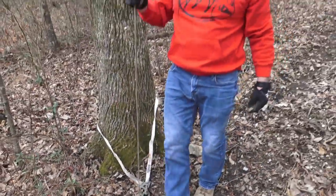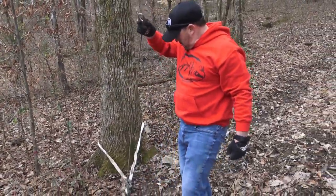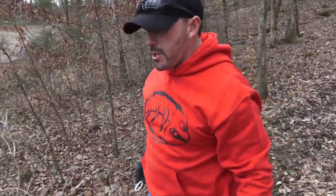Another thing to remember is to check the tree before you hook up to it — you don't want to hook up to a dead tree. I've seen guys hook up to a dead tree, start winching, and it falls over. That could end up seriously hurting somebody, so make sure you're hooking up to the base of a solid, healthy tree that is not going to fall over. Now we've got our 50-foot extension and our tree trunk protector in place.